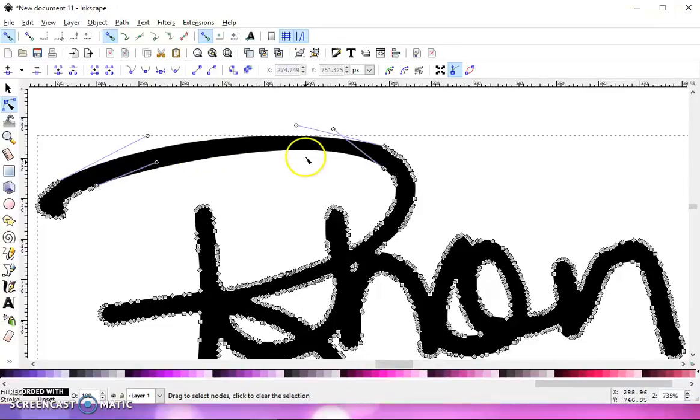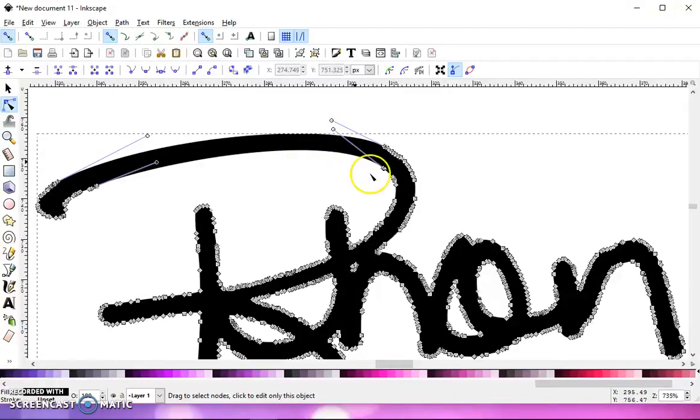You're going to have to give it a second. That looks pretty good, but it altered this part right here, so you can grab this and kind of fix it, smoothing it out. To get these handles, make sure that this button right here is highlighted — Show Bezier handles of selected nodes. Then you just go around and delete as many as you can that don't alter your signature too much. As you can see, it's smoothing it out but not changing the shape too much.